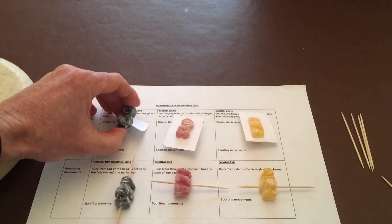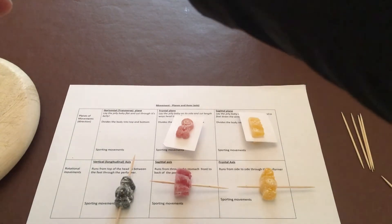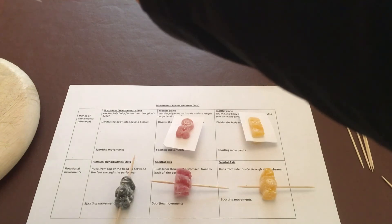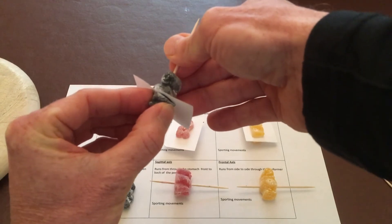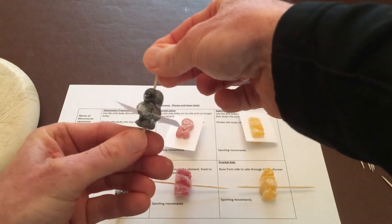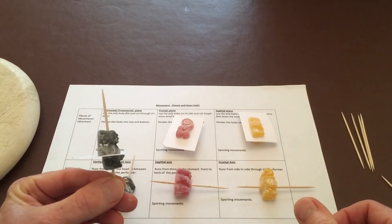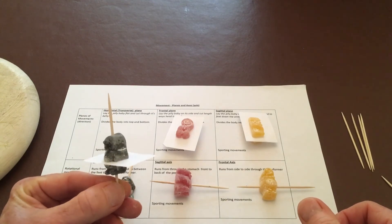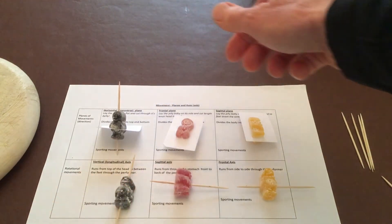I like to combine the two after that because when you combine them and start manipulating — so you've got your horizontal plane and your vertical axis — you've got both elements in motion. When you turn the vertical axis you can see the plane moving horizontally around the edge of the plane. That's our horizontal plane and vertical axis.